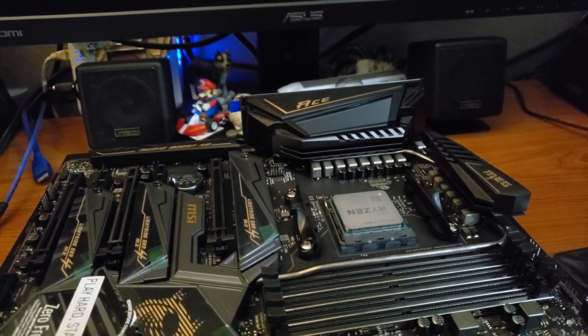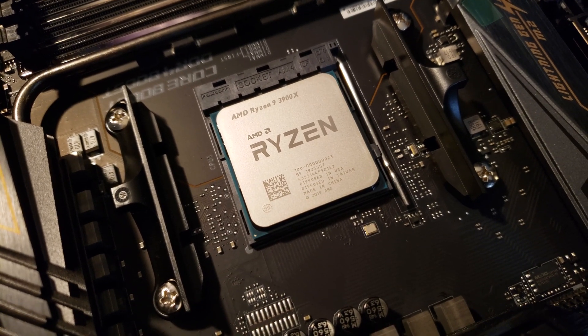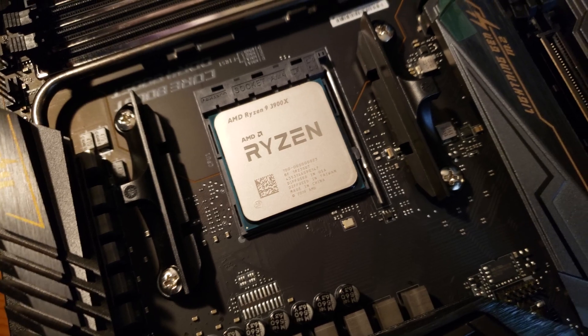Here's just another close-up view of the CPU with a little bit more light. Let's go ahead and take a look at that — it's about to make a big difference here.